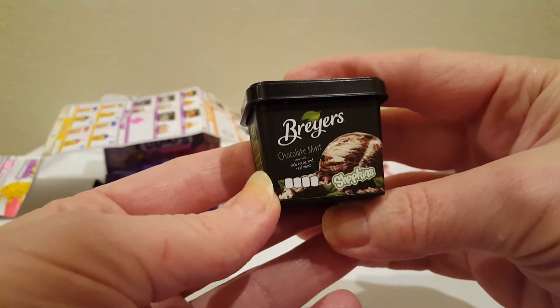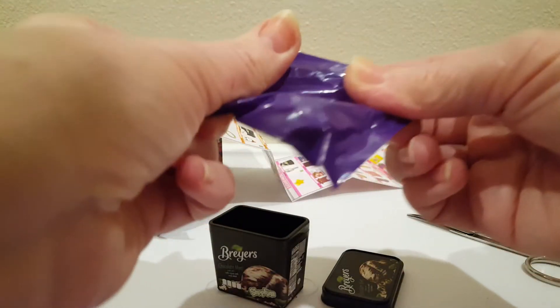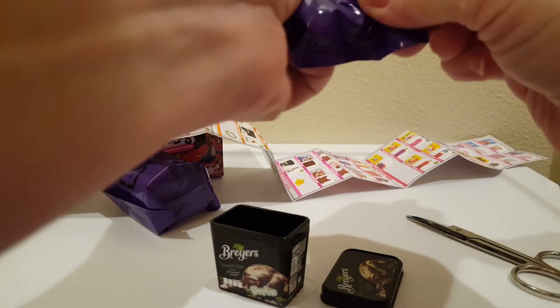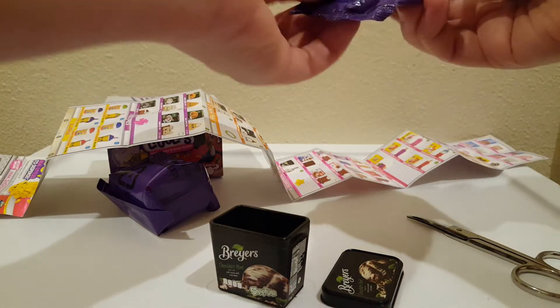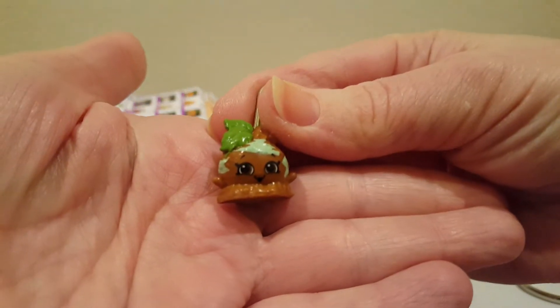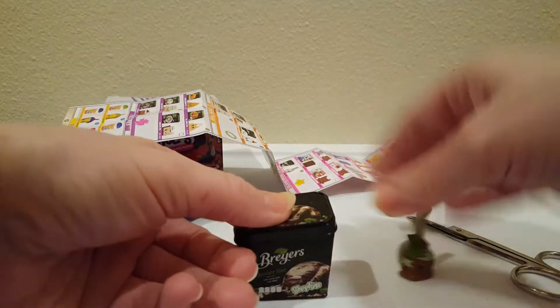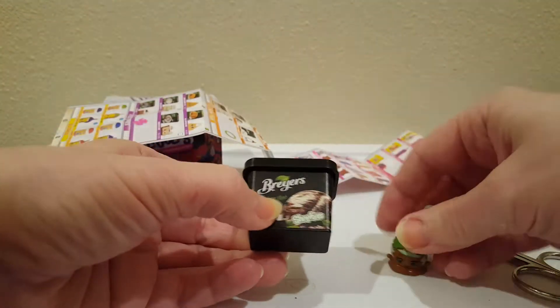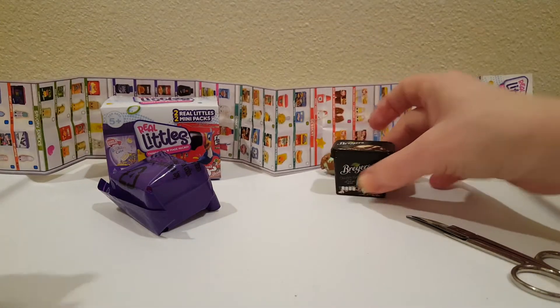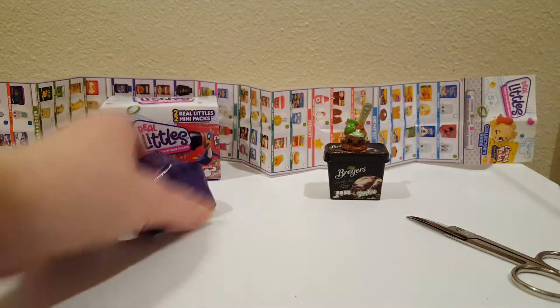So we got Briar's chocolate mint. Oh, that was my favorite ice cream! Now my Barbie dolls and things can have ice cream — a box of ice cream.